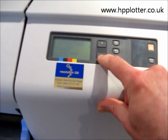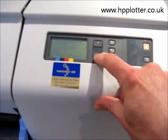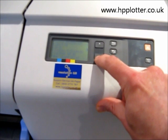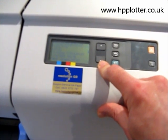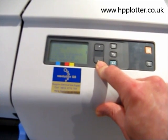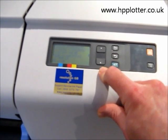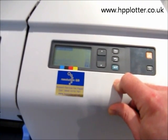You can see it gives you the model number, serial number, service ID, engine firmware, formatter firmware, and then it comes up with the total RAM that's installed. And this machine is now showing 416 megabytes of RAM, which indicates that the 256 megabytes of additional memory we just added is being accepted and recognised correctly. Memory upgrade is complete and we're ready to go.